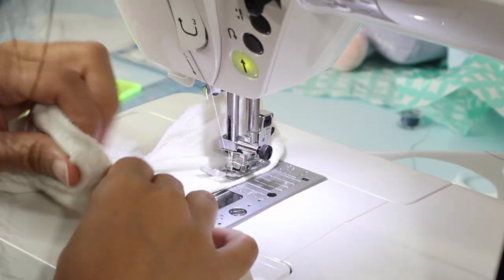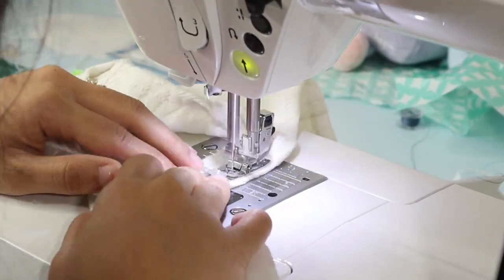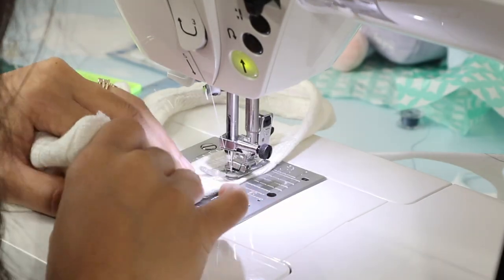But if you do notice that your knit has a ripple effect, I would add some stabilizer. And I'm finished! Here is the finished 3-piece loungewear set.